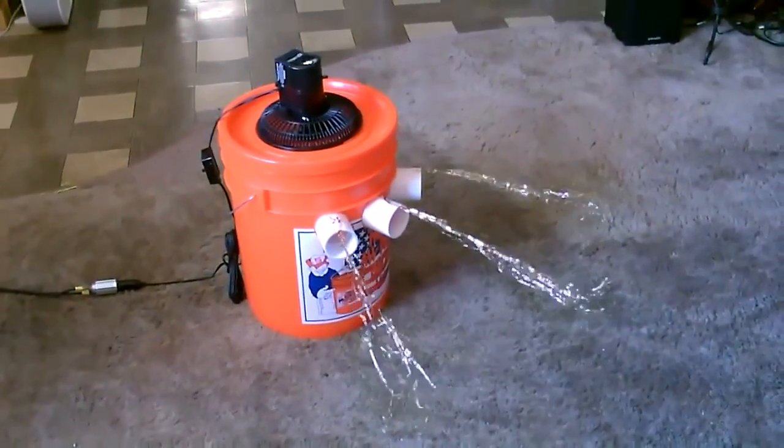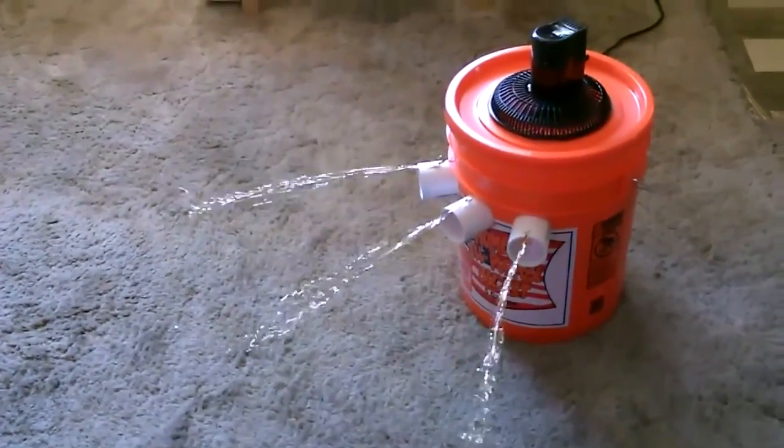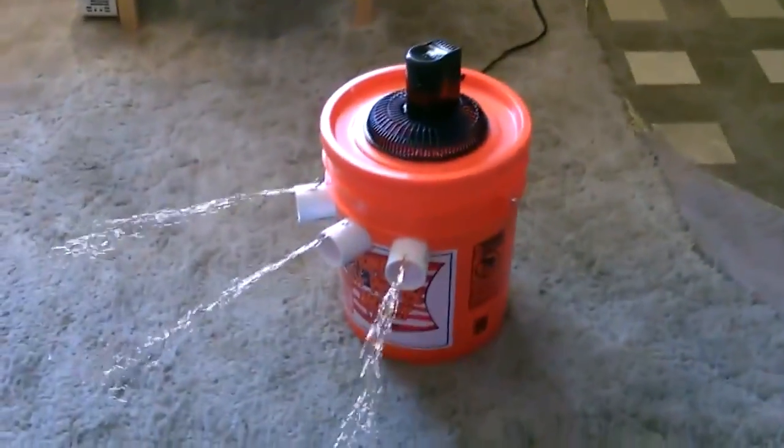Runs smooth, quiet — relatively quiet. Good airflow out of all three outlets. Solar panel running the fan, full of ice. That's just one of the 15-watt, one amp solar panels, so it runs the fan fine.